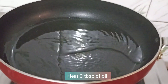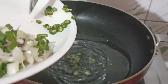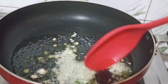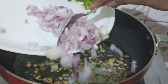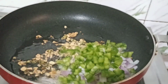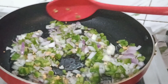Now we will add 3 tablespoons of oil to the pan and warm the oil well. We will add green chilies and garlic and fry them for 2 seconds. Now we will add 1 medium size chopped onion and 1 medium size chopped capsicum. Mix it and cook for a little while — just enough to slightly prepare the vegetables.